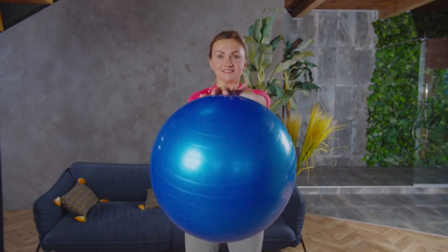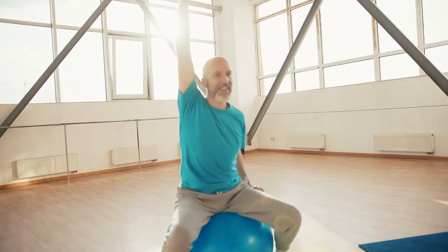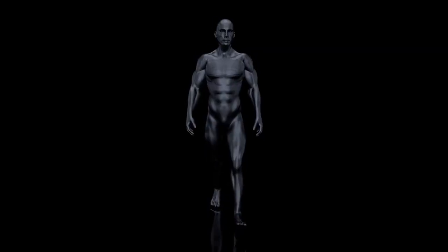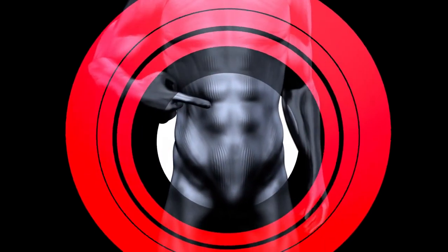Before we explore the stretches, let's briefly discuss Stability Ball Poses and their benefits. Stability Balls, also known as Exercise Balls or Swiss Balls, are large inflatable balls used for a variety of exercises. Performing poses on a Stability Ball challenges your balance and engages stabilizing muscles, leading to improved core strength and posture.